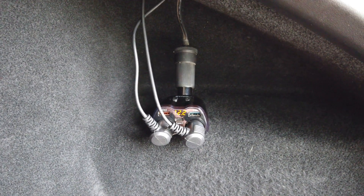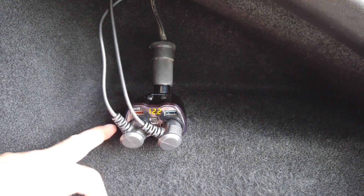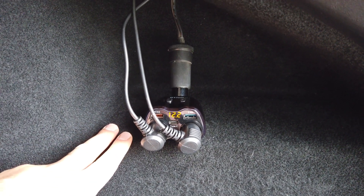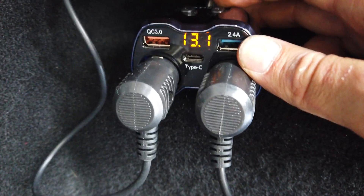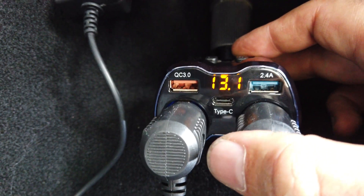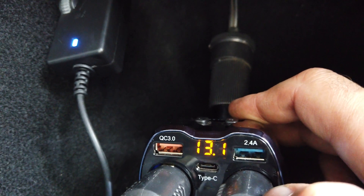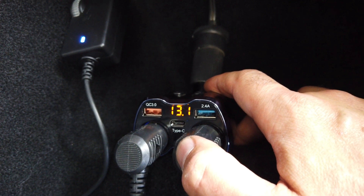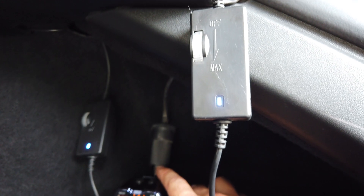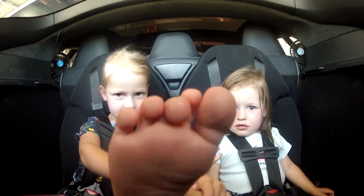That looks really clean and nice. I have it stuck here with double-sided tape — if it gets ripped off, which it probably will since it's on carpet, I'll find another solution and tuck it back in the corner. The splitter also shows the voltage and has a USB Type-C port, a QC 3.0 port, and a 2.4-amp port, so we can charge tablets and phones while running the fans at the same time. It's now been installed for three months and the splitter is still sticking fine to the carpet with the double-sided tape — stronger than I originally expected.